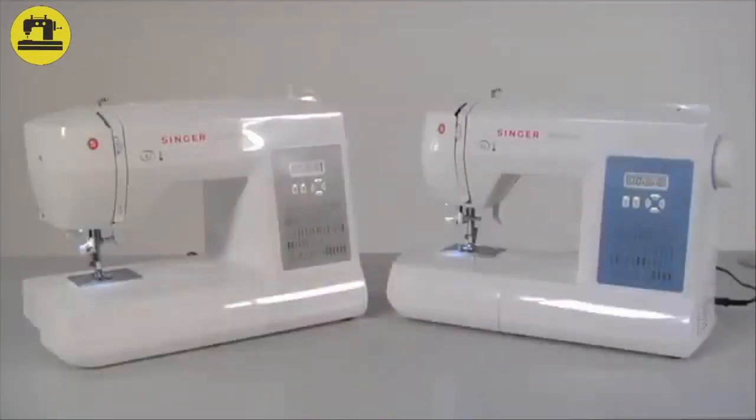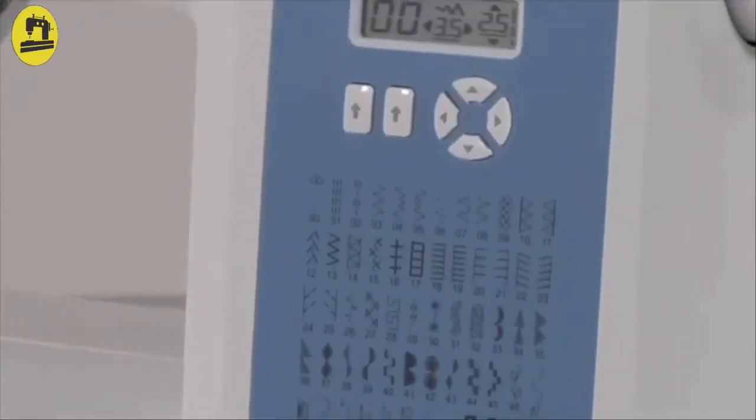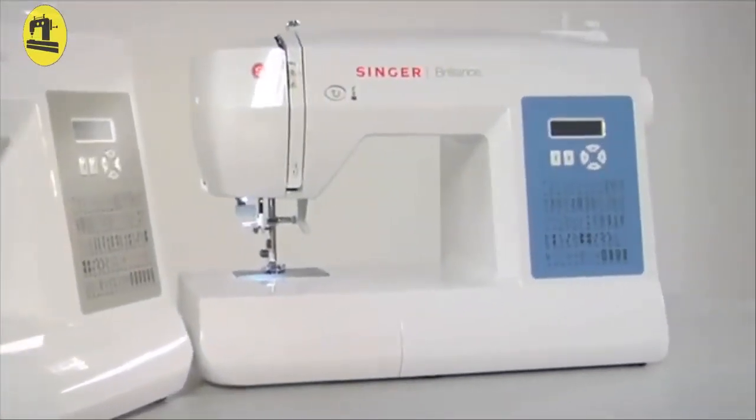Your new Singer sewing machine is equipped with stitch programs that cope with all modern fabric types. All stitch types are shown on the front and can easily be selected with the fast pattern number selection buttons.